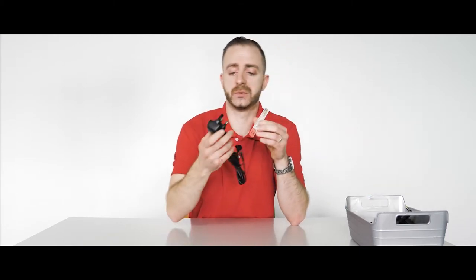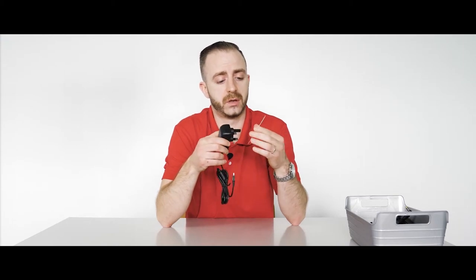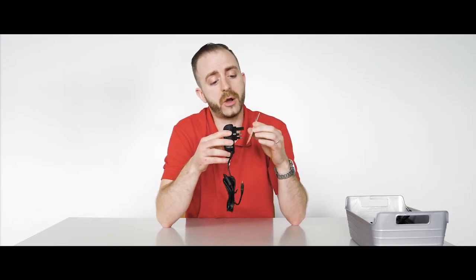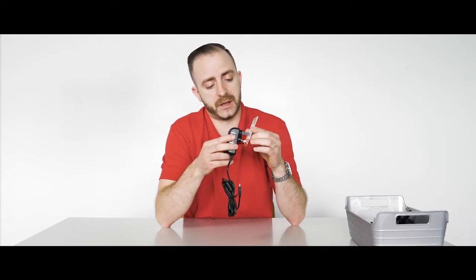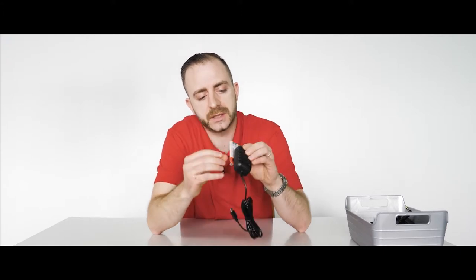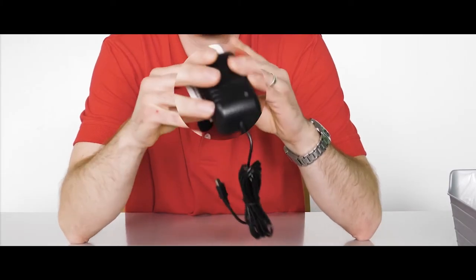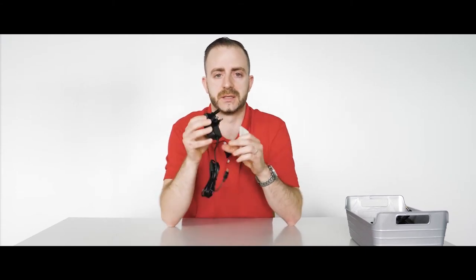Approximately three weeks ago we were able to buy a substandard adapter on an online marketplace. I'll just plug it in now and show you the red. Here you can see the red there and the red here, and that's how we know that this adapter is substandard.